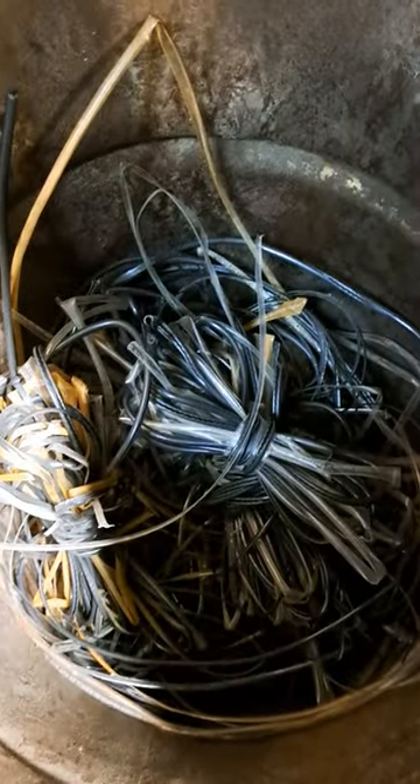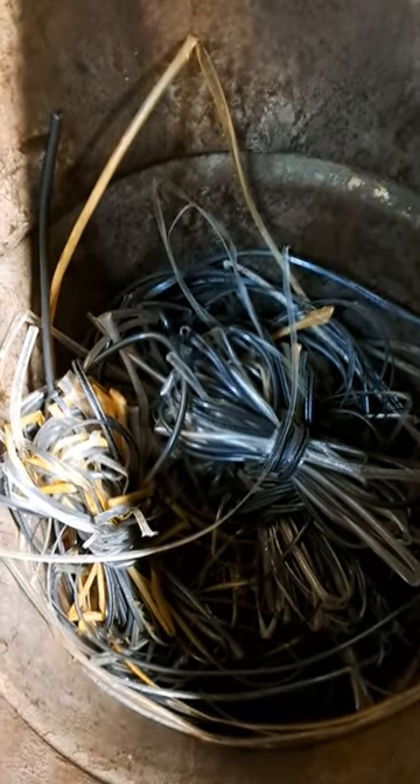I keep pulling until all that plastic comes off, then I just take the plastic and throw it in the garbage. Alright, have a good one — start stripping the wire!